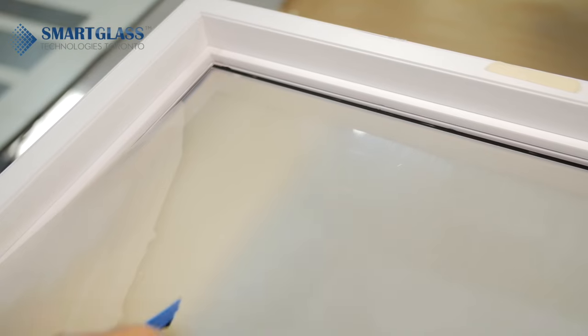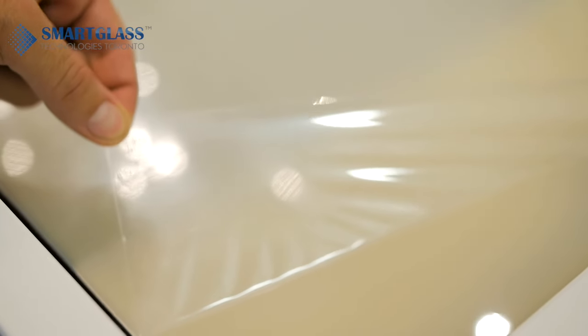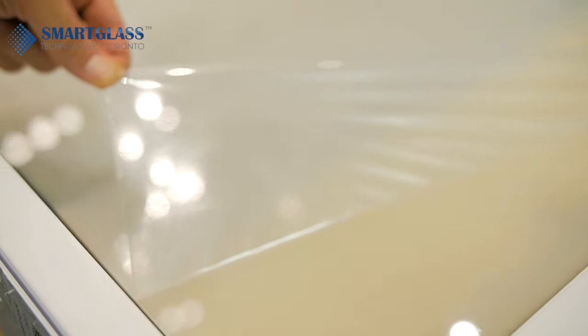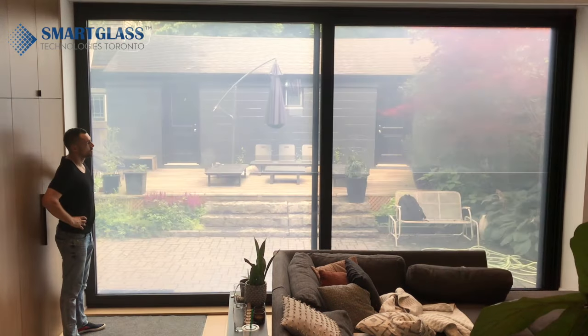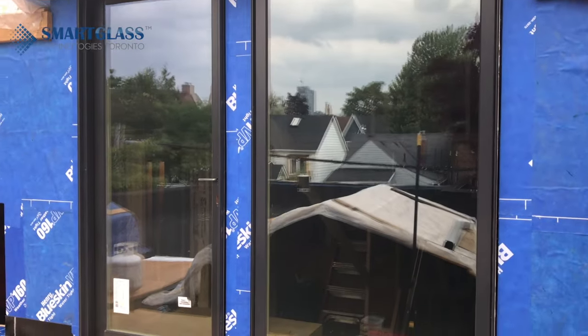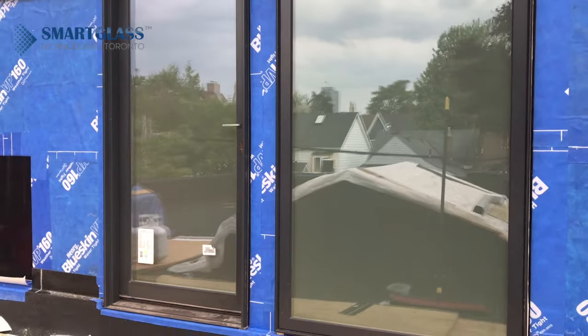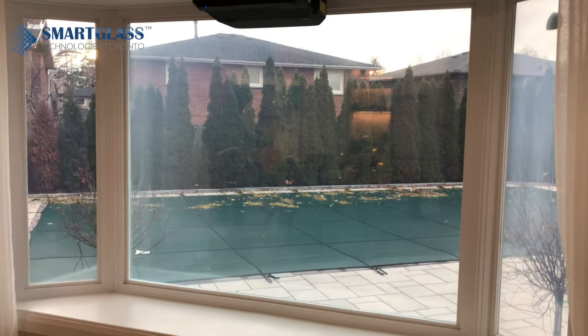Gently pull down more, releasing the liner each time. Remove the protective liner. Connect to power and enjoy ultra-transparent iSwitch film.